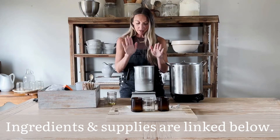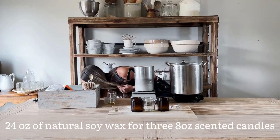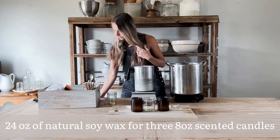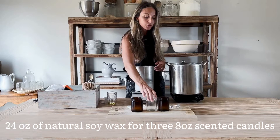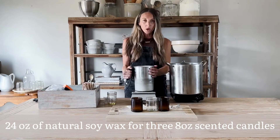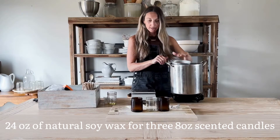The next step is to go ahead and measure our wax. These three jars are about eight or nine ounces each — they probably hold about eight ounces of wax — so I'm probably melting more wax than we're going to need today. We'll go ahead and get that started.